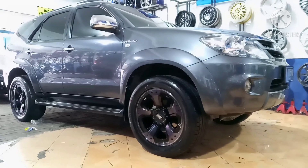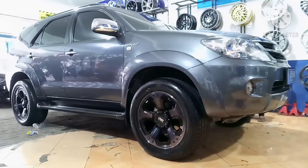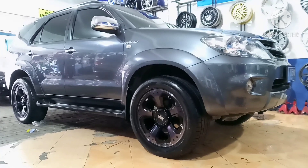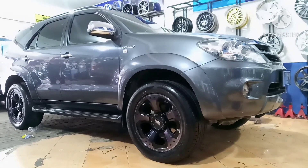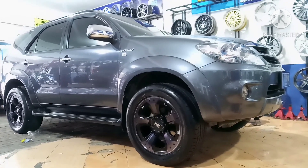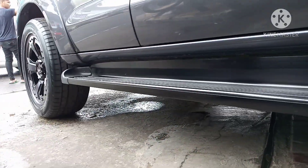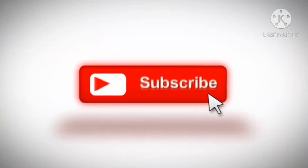Tadi setelah kita lihat proses pemasangan velak yang barunya, tampilan Toyota Fortuner menjadi seperti ini. Mobil Toyota Fortuner ini menggunakan velak HSR Wheel Mid-03 ring 20 dan ban Accelera 285-50 ring 20. Untuk kalian yang mempunyai Toyota Fortuner yang mau diganti velaknya menggunakan ring 20, nanti kurang lebih jadinya akan seperti ini. Untuk informasi lebih lanjutnya, kalian silakan hubungi nomor yang ada di deskripsi. Terima kasih telah menonton!